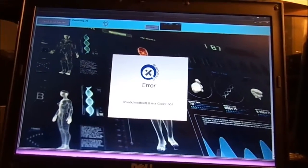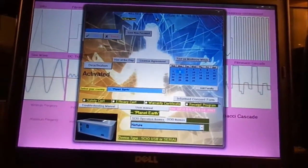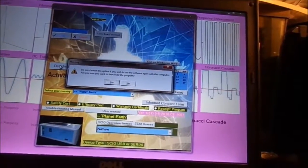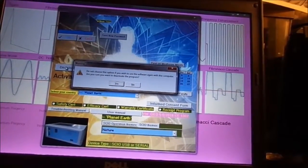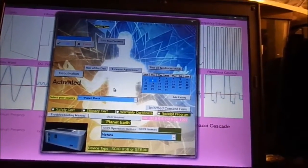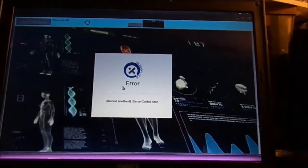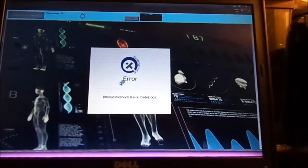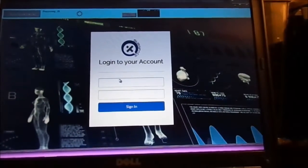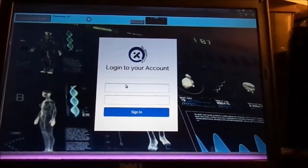It doesn't want to close either. Let's try deactivation again. 'Do not choose this option if you wish to use the software again with this computer — are you sure you want to deactivate? Yes.' So it's not as easy as explained, and we got the error again — but now it fixed itself. So I just log in with my information, and after I put in the new hardware I'll come back and reactivate.